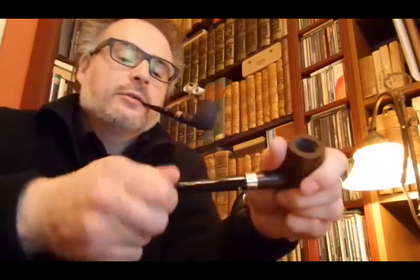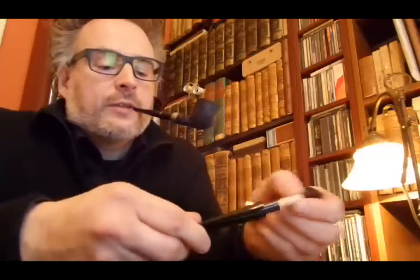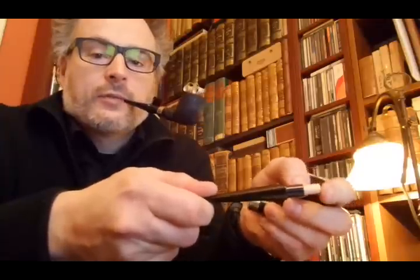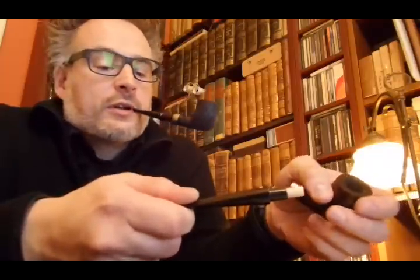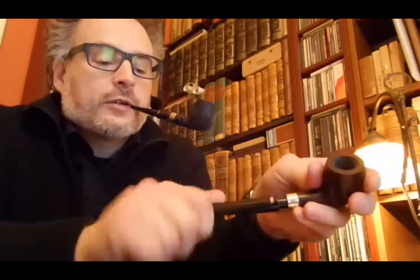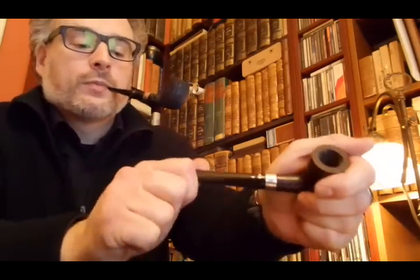Let me show you how it works inside a pipe. Here we have a pipe — it's a Bentley — and the filter just presses in here with a small push and fits exactly. No smoke goes around the filter. You use it for just one bowl, and after that bowl you change the filter.